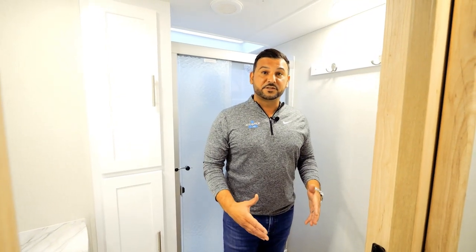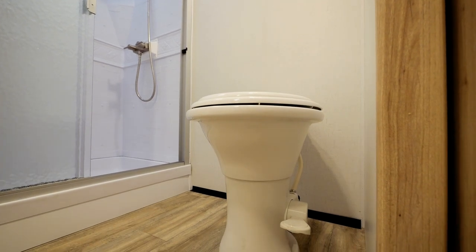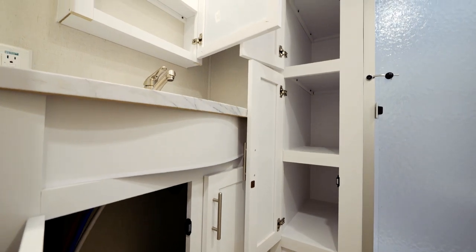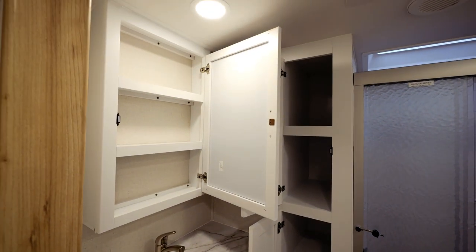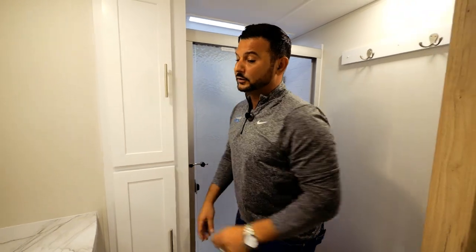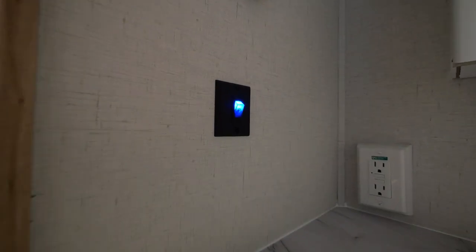A couple of the key features here in the bathroom: first and foremost, a porcelain foot flush toilet. Right across from that, a massive medicine cabinet that gives you a ton of space. Just next to the shower, we've incorporated two huge linen cabinets. You'll also find an illuminated light switch that stays on so you can find your way around the bathroom even in the evening.